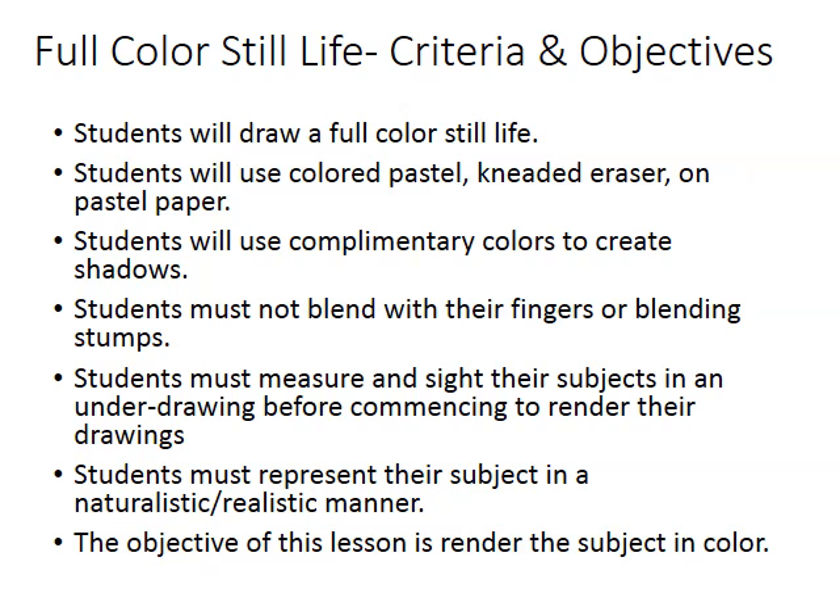Your second option is by far, I think, the easiest option, simply because you have a little bit more flexibility. It's the full-color still life. You can set up a still life, hopefully with colorful objects within it, and represent that still life. Try to have a well-balanced composition that fills up most of the picture plane and represent your subject as naturalistically and realistically as possible.